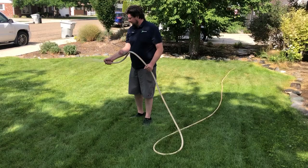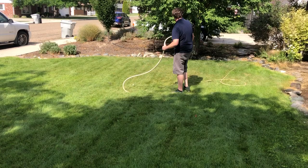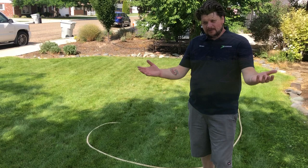Once you finish covering the area, kink your hose, go back to your bottle of Thrive, and pull the siphon tube out. Then continue watering until the water runs clear, assuring that all the Thrive has gotten out of your hose. And there you go — you've fertilized your lawn with Thrive.